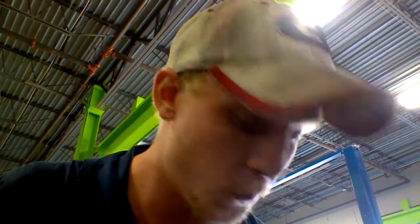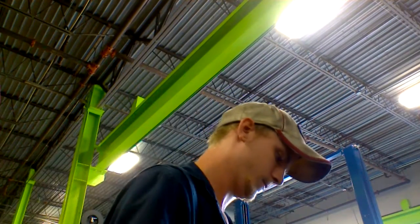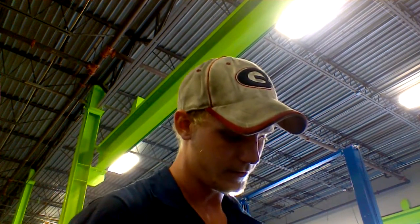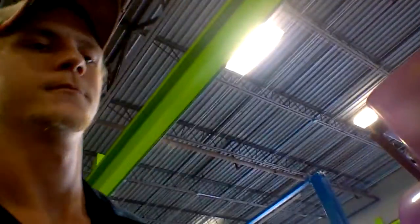We're testing coolant for a bullet today. I'm going to tell you guys how to use this. That reading was out of a F-350 Super Duty. We're going over here to check another one.